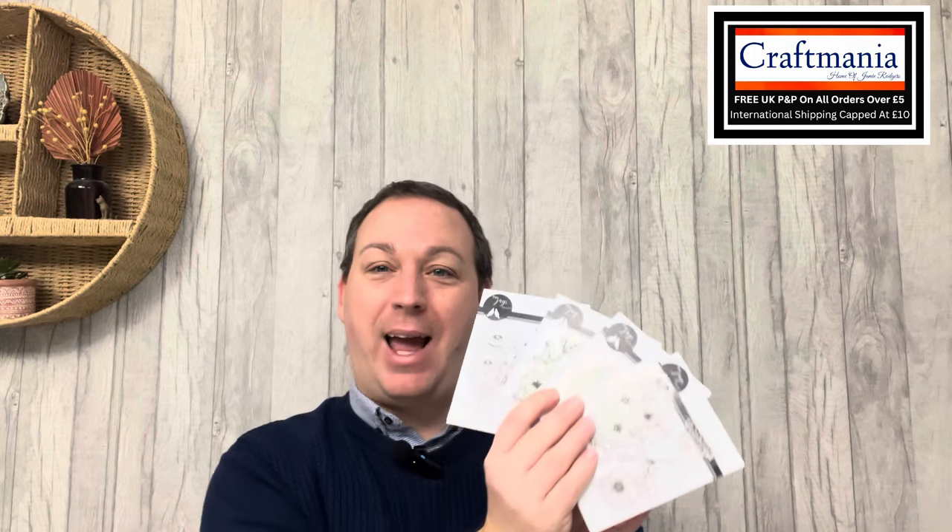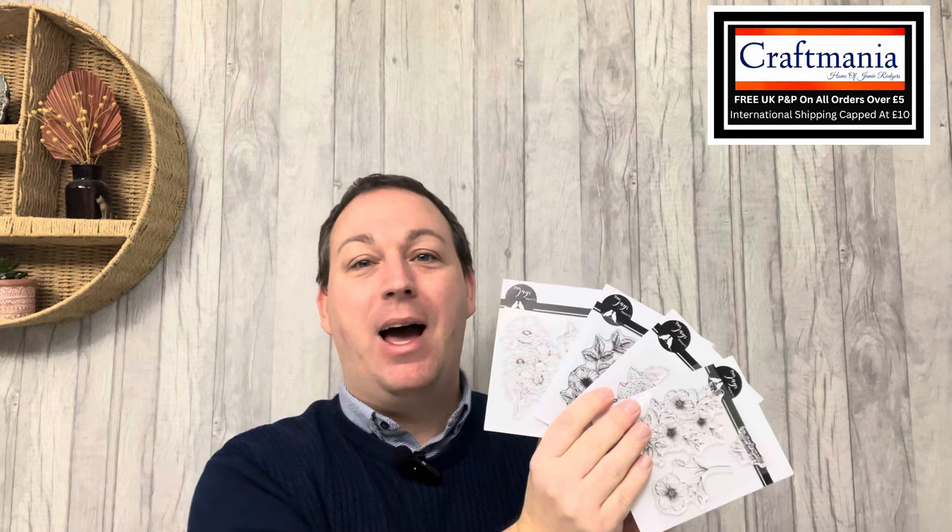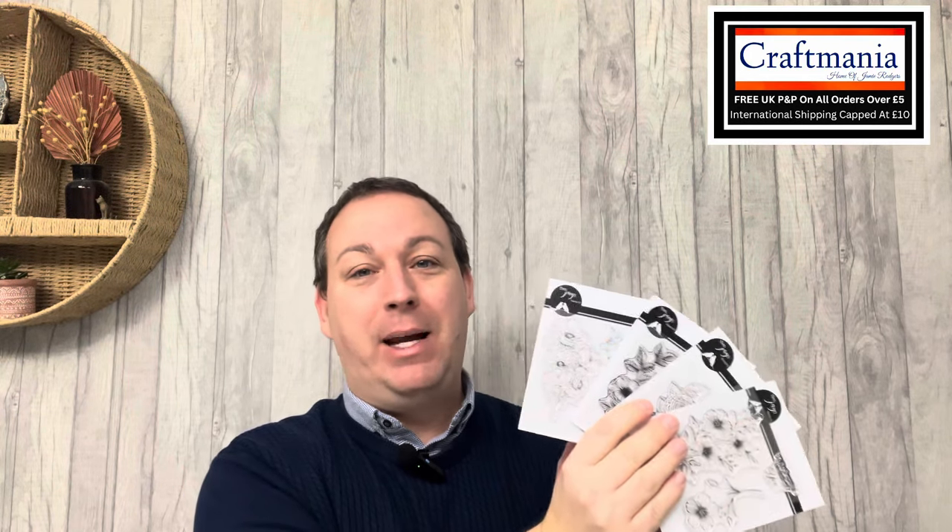Hello, Jamie Rogers here from Craftmania, and today we are back with a brand new bundle to tempt you with. Today we'll be looking at four incredible stamps by the 2J's company. We have them on a great bundle that's going to save you quite a few pennies, but you can of course buy them individually as well.